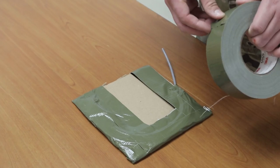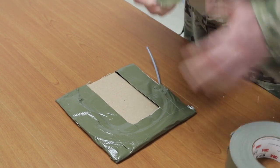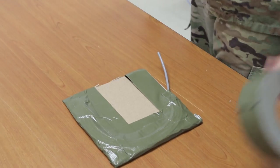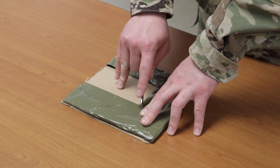Caution. Do not cut closer than 1 inch from the straight edge of the charge. Personal injury or damage to equipment may result from failure to follow the correct procedures. Apply double-sided tape to the back of the charge on three sides of the backing material forming a C in the same manner as the front side.